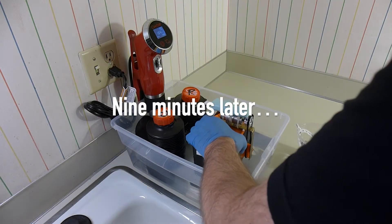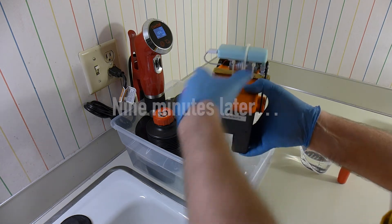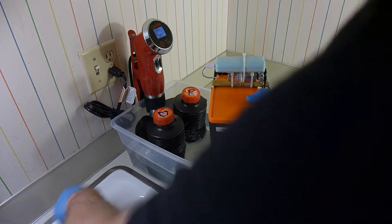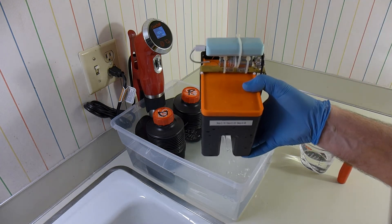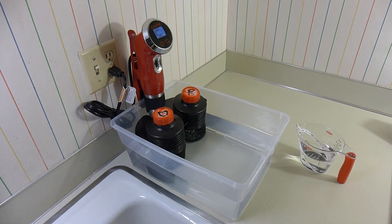We just got to the end of the developing interval, so I'm going to pour the developer out. One of the things I discovered the hard way the first time I tried this process is that the developer will stain porcelain sinks purple.